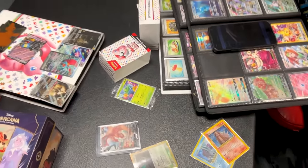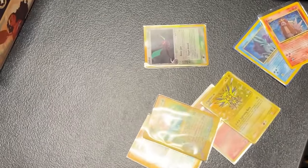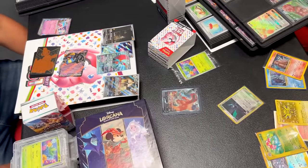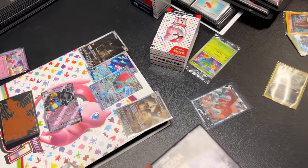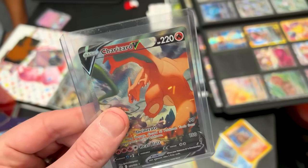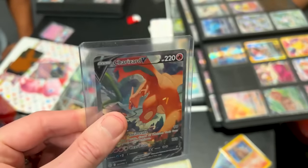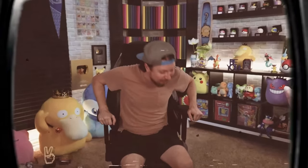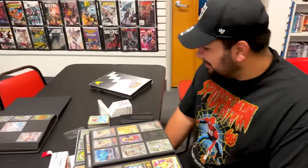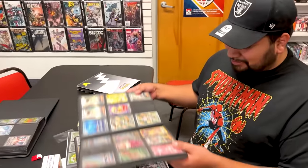We got maybe big trades going on over here — possibly six binders sitting on the table. Noticing some Paradox Rift over here that I need. That Roaring Moon looks pretty cool. Weirdly enough, I need all four of those cards. This is my Charizard that I pulled from the Dollar General Pokemon 10 — if you didn't see that video, it was wild. But I think that might be getting traded off here soon. Who will get it though?